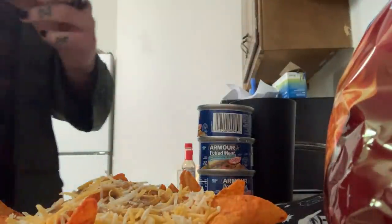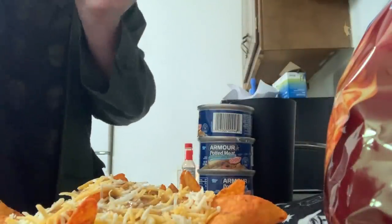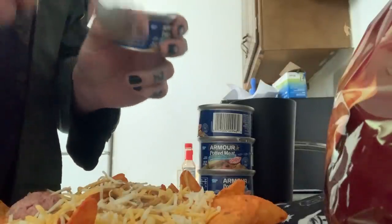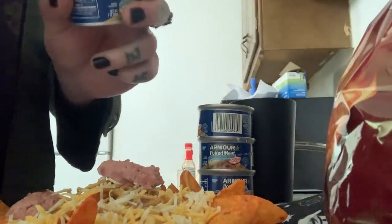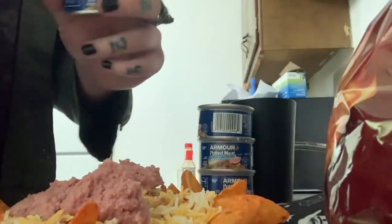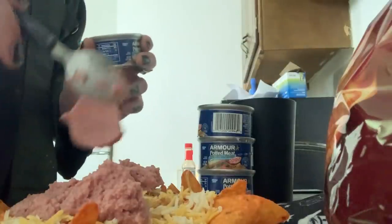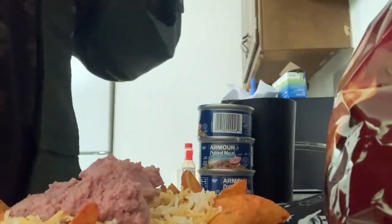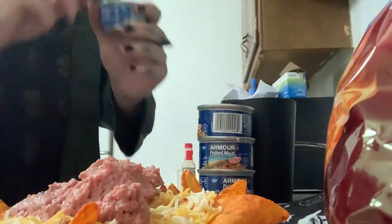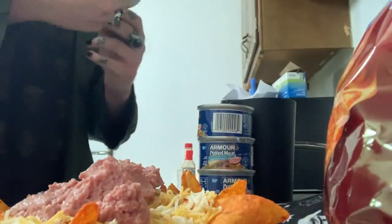I'm going to grab some potted meat. Thanks, Billy, for the potted meat. I want to dollop the potted meat all over the top of our nacho cheese and hot sauce. The can's not very big, but we can spread it. I love me some potted meat. So we're going to add until we're satisfied with the potted meat, then we're going to add our next layer of chips and goodness.